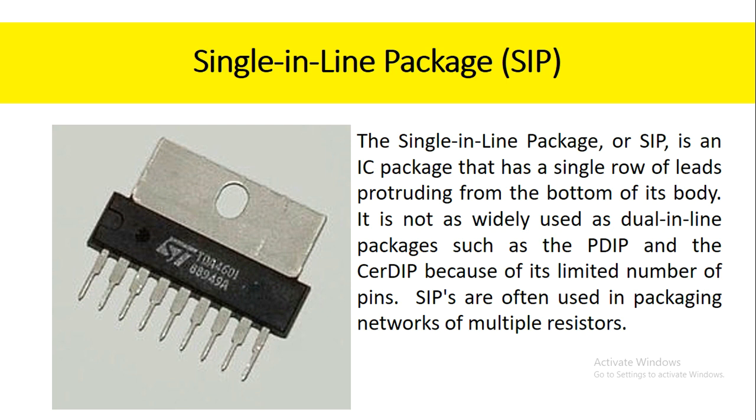The single inline package, or SIP, is an IC package that has a single row of leads protruding from the bottom of its body. It is not as widely used as dual inline packages such as the PDIP and the CERDIP because of its limited number of pins. SIPs are often used in packaging networks of multiple resistors.